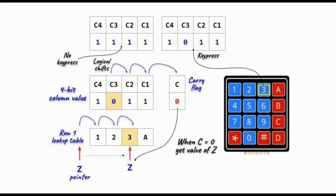In this slide, I'll explain how when we press a key and identify the row, we determine the pressed key within that row. Initially, when no key is pressed, the column values will be all ones.